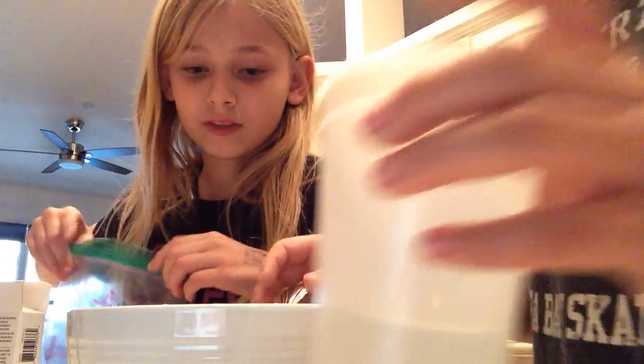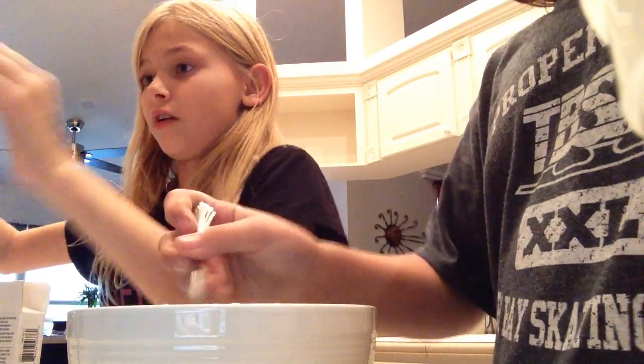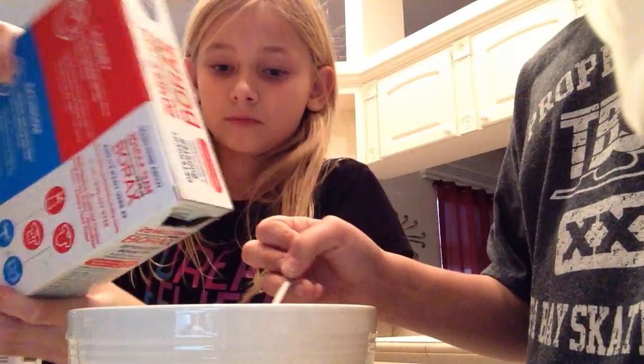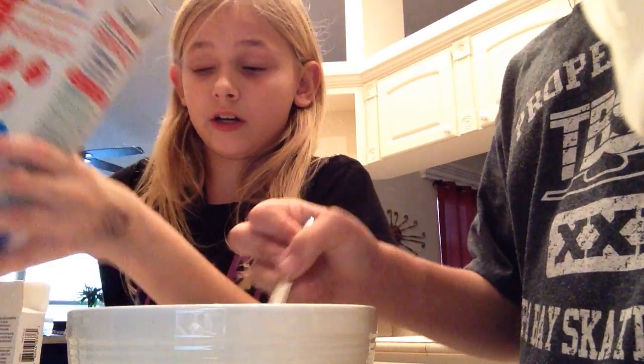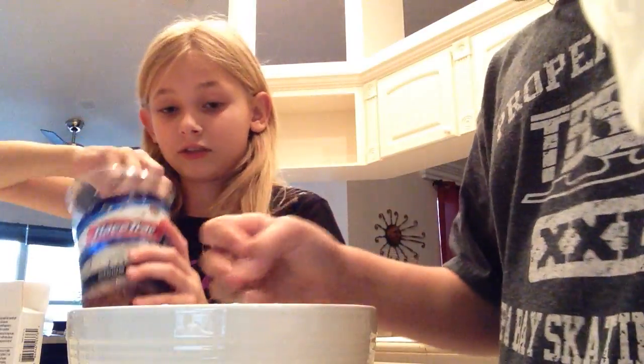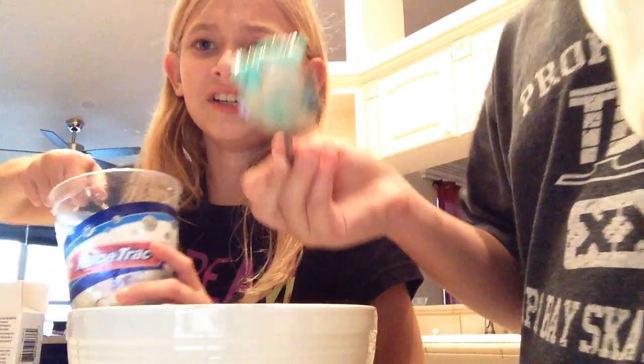We need to add some more borax just by itself. And this is optional, because if you don't have enough borax in it, just add a tiny bit. Because if you put too much, it warms up and it got really hot and it started burning. Like, what the heck? We can probably throw that away. It's clumpy.